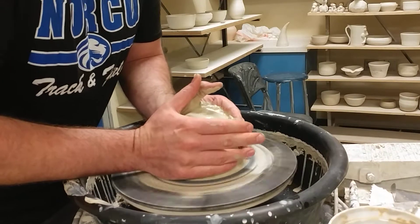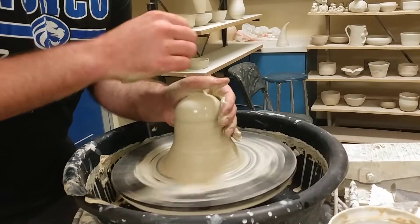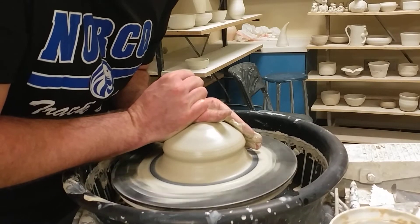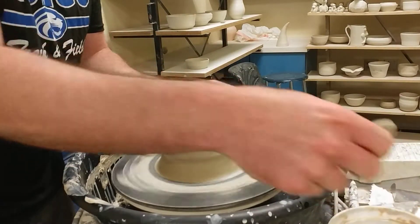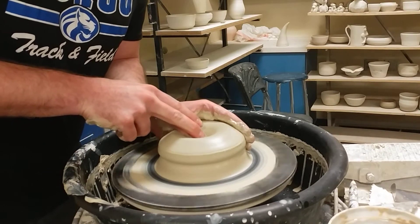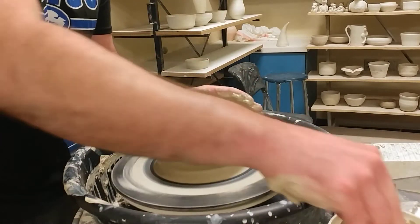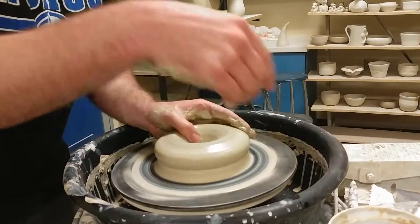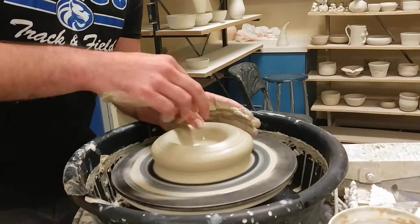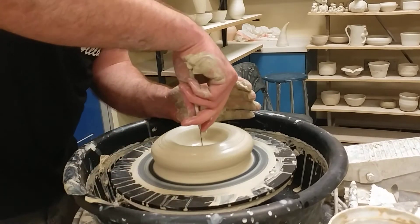Now I'm going to use two hands to get this going — cone it up, now cone down. A little splash of water. Now I'm going to go straight down, so I'm opening. Notice how I've compressed the top down. I like to center really low, and also when I open, I want it to be kind of low. Right before I pull up, you'll see why. As always, measure your bottom, give yourself enough to trim off, make a nice foot.